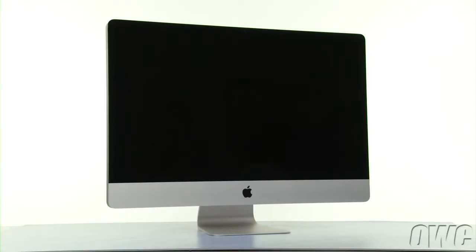Hello and welcome to the OWC instructional series of videos. In this installment, we're going to show you how to add an OWC solid-state drive to your 27-inch 2010 iMac using our DIY Upgrade Kit. This is an advanced process and we recommend watching the video in its entirety before attempting this upgrade.